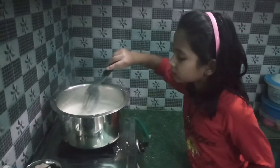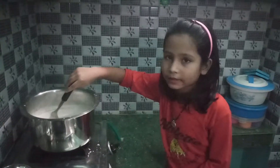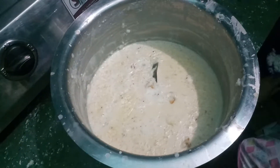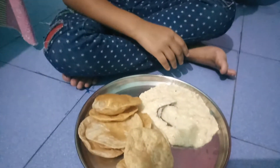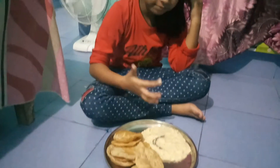I am going to add olive oil. I will mix this. You can see that this khir is good. So yummy.